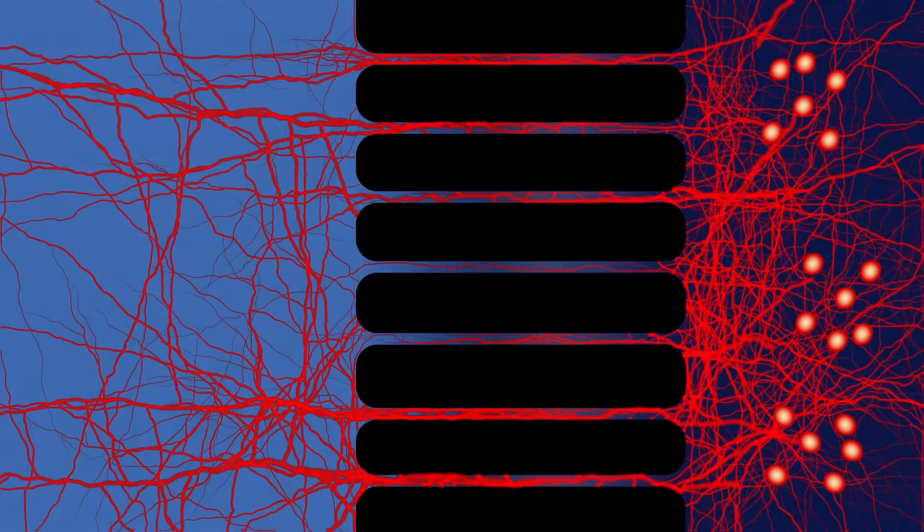The chip linearizes the axons because it has a ladder structure in it with straight channels, so when the axons grow through the channel, they tend to be linearized — for the most part, they grow straight through. Zona technology helps enhance neurodegenerative disease research by giving researchers more control.